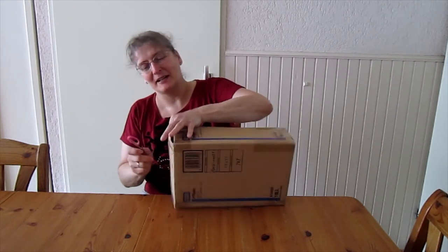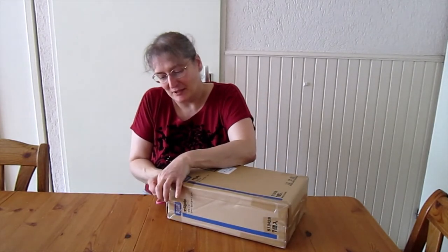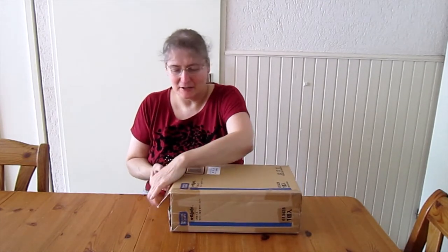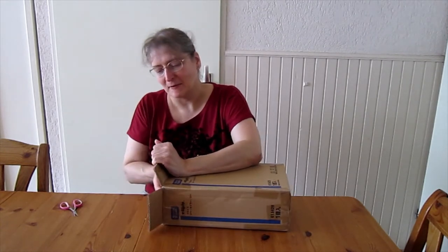I might like to have a jointed body for her, but we'll see. I ordered this girl on the 11th of July and she arrived yesterday, the 29th. So she arrived in less than three weeks from Hong Kong.